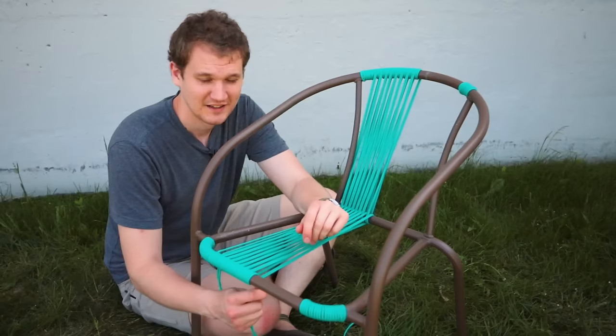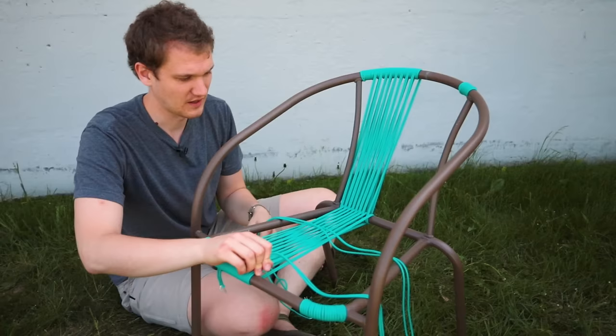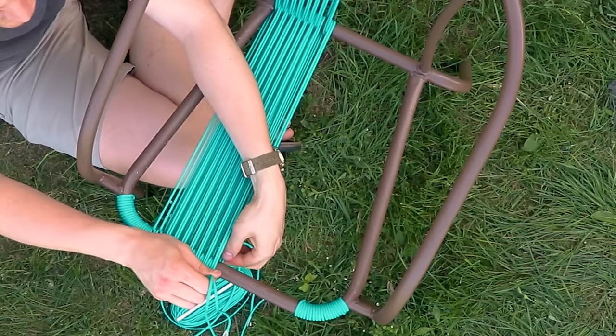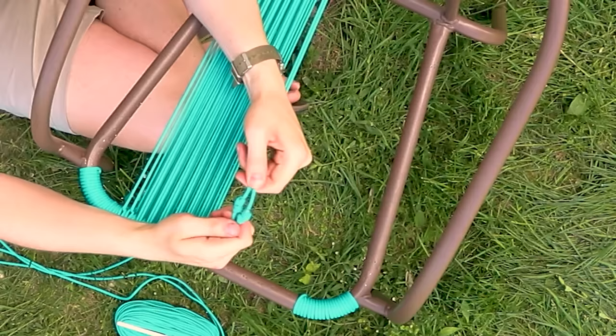Unless you're really good at estimating, you're going to run out of cord in the middle of your project, and that's okay - you can just make a knot to handle that. I've run out of cord here about halfway through my blue, so I'm going to use the double fisherman's knot to attach a new cord so I can keep on weaving. It works best if you can hide that on the bottom of your chair, but the double fisherman's is a nice enough looking knot that it doesn't really matter. I'll put it right next to the bar so you can't even see it. We'll put a link in the description to where you can learn how to do the double fisherman's knot if you're not familiar with it.